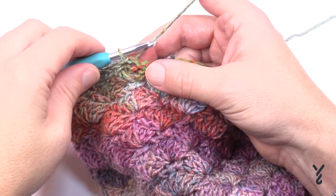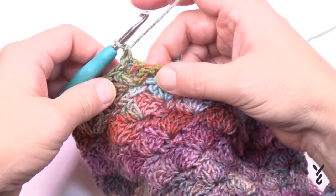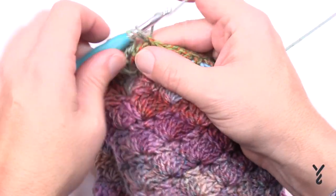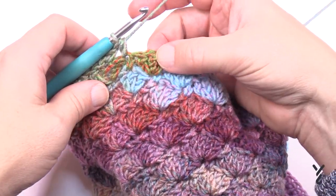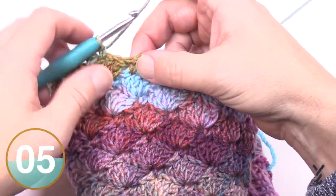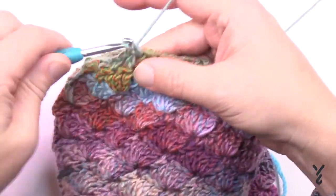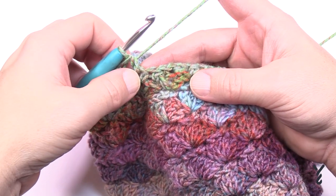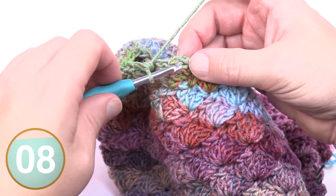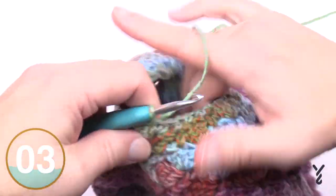Round three of shaping is another major reduction. Chain up one and place one single crochet in the top of the middle stitch where you're sitting. In the next single crochet place a half double crochet. In the middle of the next grouping of three, single crochet. In the single crochet separating them, half double crochet. Repeat that all the way around and join.